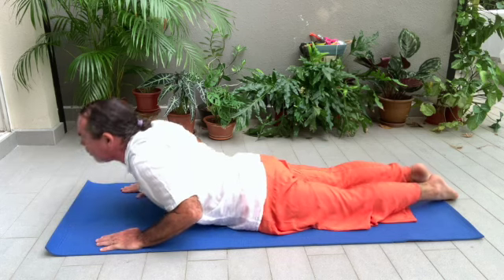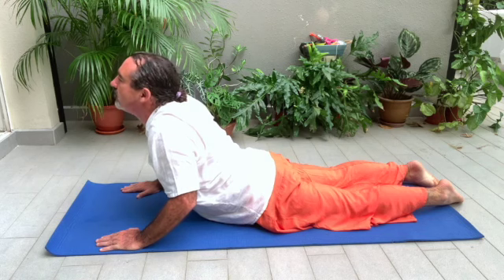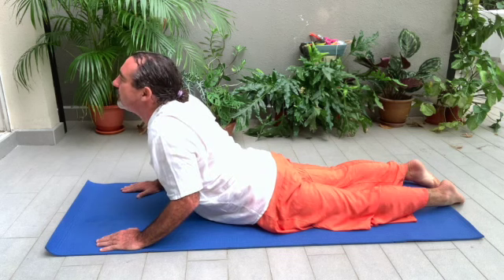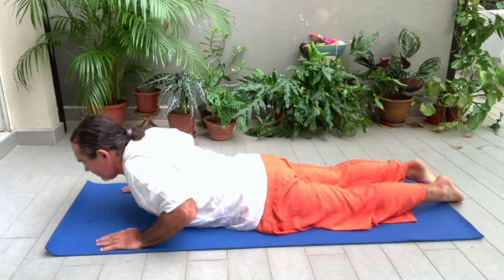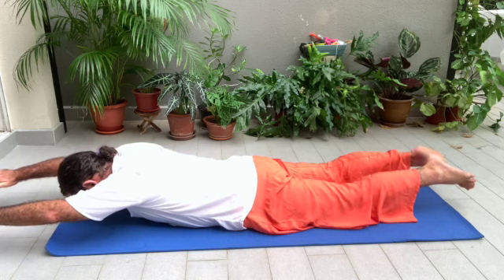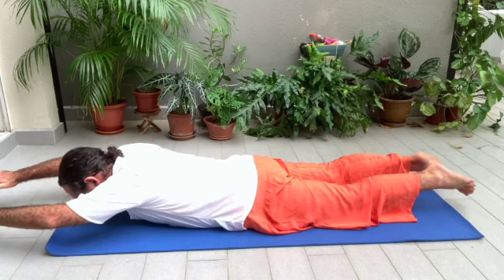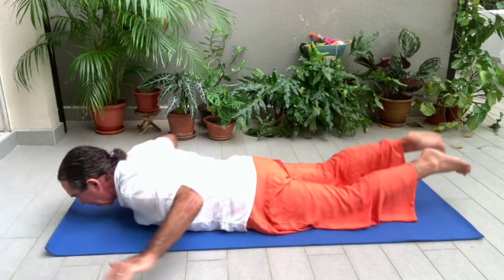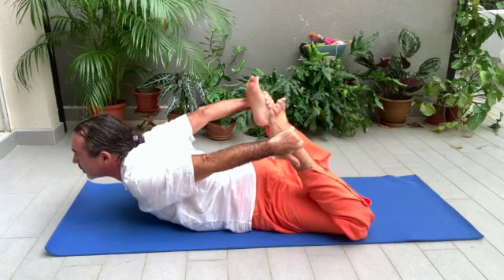Inhale and go up into Cobra. Try to keep your hips on the ground. Look up. Elbows bent. Ujjayi breath. Slowly down, exhaling. Inhaling, stretch your arms and legs into Superman — you're looking down and breathing with Ujjayi, legs and hands off the ground, stretched as far as you can. Exhale, and when you inhale, grab your ankles and go into Bow pose.